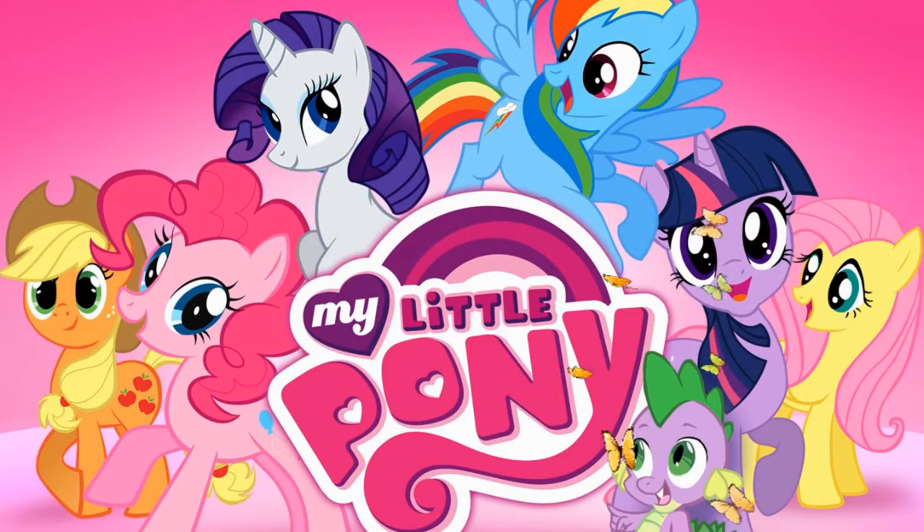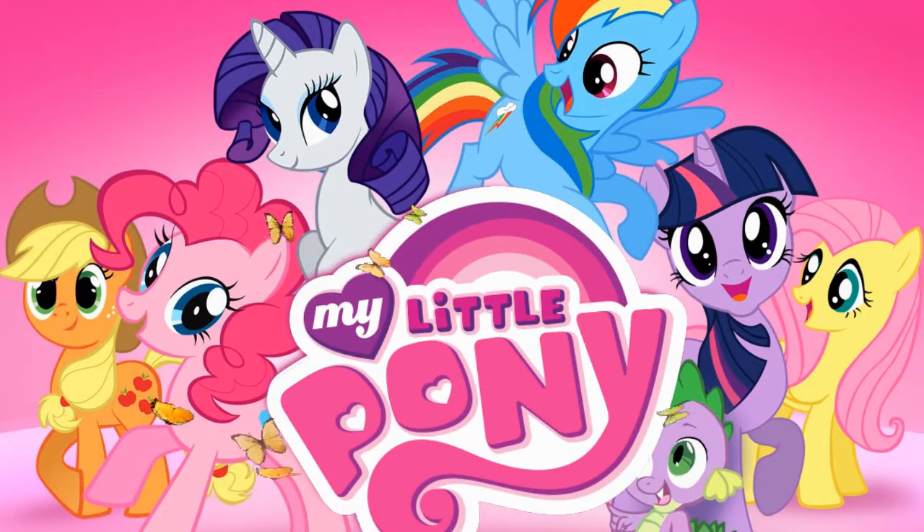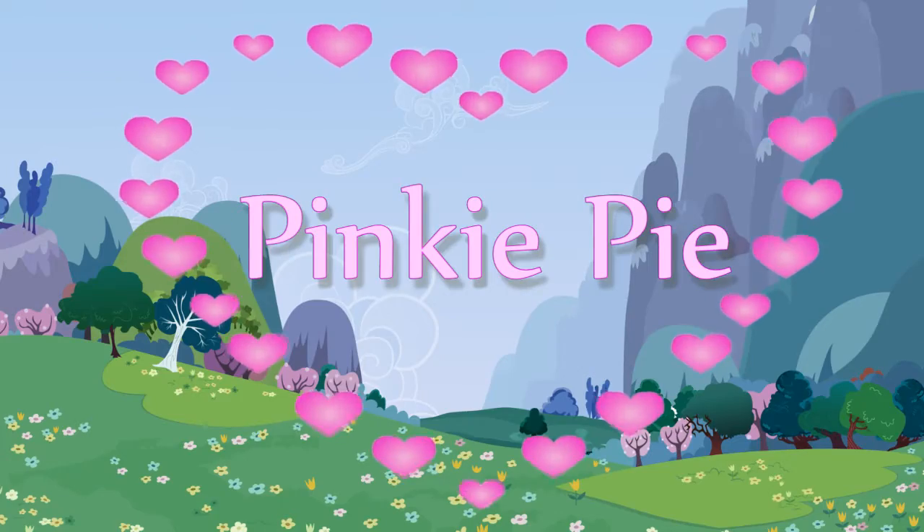Hi guys and welcome back to Make Up My World. This week is all about My Little Pony and I've created five looks based on my favorite ponies. The first one is Pinkie Pie. This pony is all about laughter and fun and that's what I base this look on. I hope you guys like it and will give it a try.